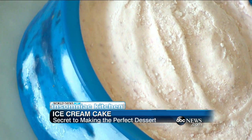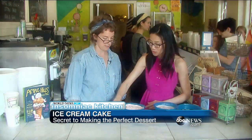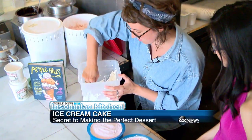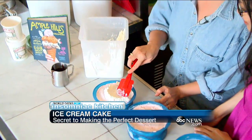So this has the fudge layer and the base on the bottom, cookies and cream in the middle, another layer of fudge, and then the strawberry on top. So the final step, we're going to add a thin layer of whipped cream to the top of this cake.